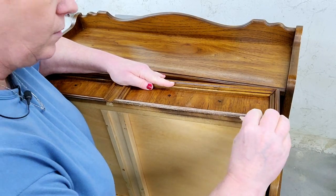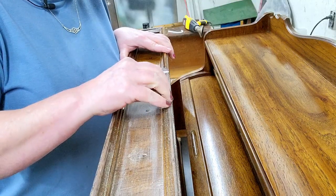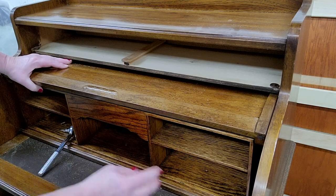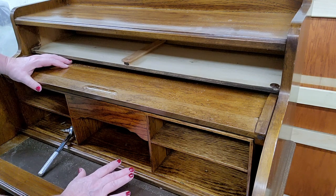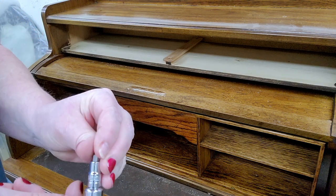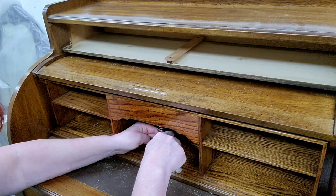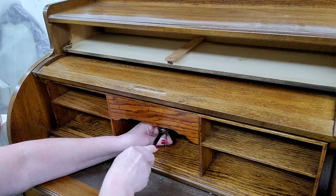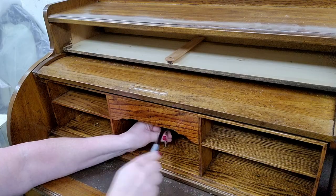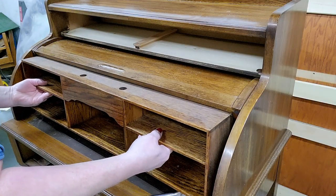I started by scuff sanding with a hundred grit sandpaper. We want to take these little shelves out so that we've got better access to give this thing a nice thorough paint job. I've taken my extender, put it into a seven millimeter socket, put that onto a socket wrench, and remarkably it is going to work to get these out. There's no way that you could get an actual screwdriver in there — it's just so tight. Our shelves have been liberated.